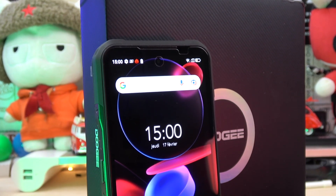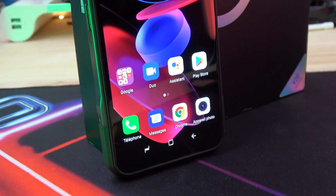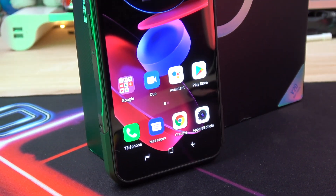Hello guys, today I will review one of the best Chinese phones I tried for a long long time — the Doogee V20.